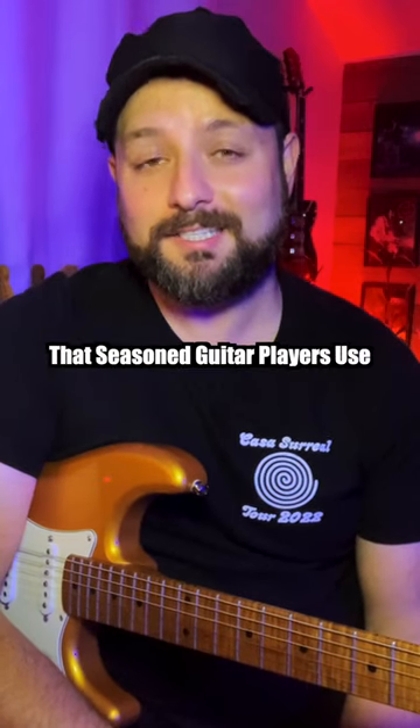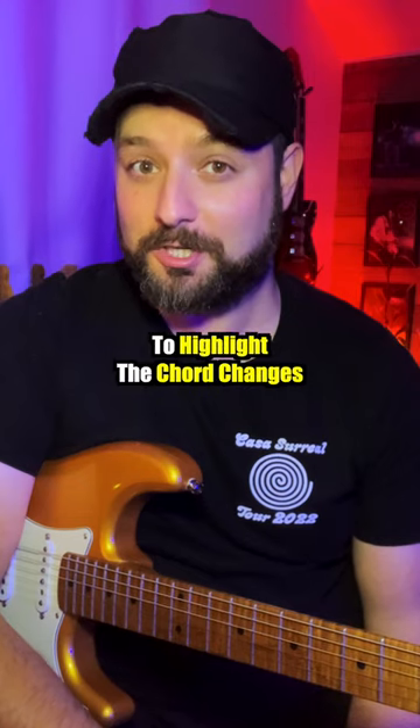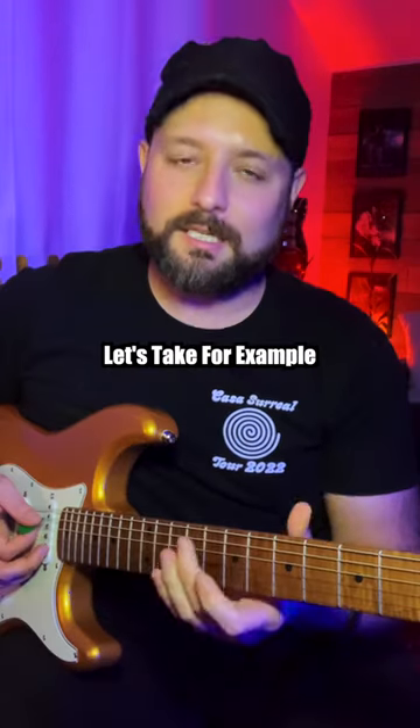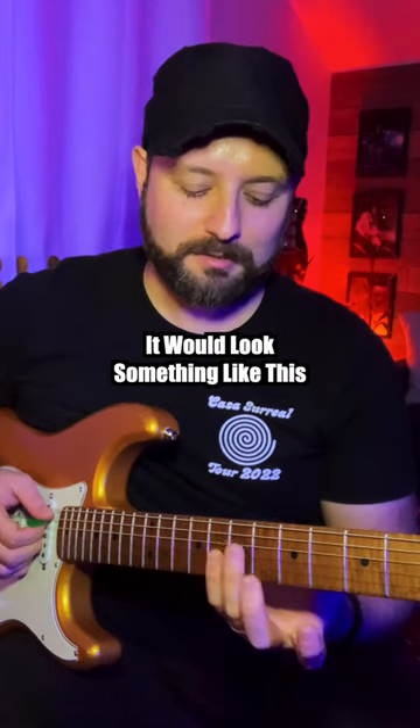There's a simple but effective concept that seasoned guitar players use when they're improvising over a chord progression to highlight the chord changes. It's a concept called enclosures. Let's take, for example, a major third. If we're going to be using an enclosure, it would look something like this.